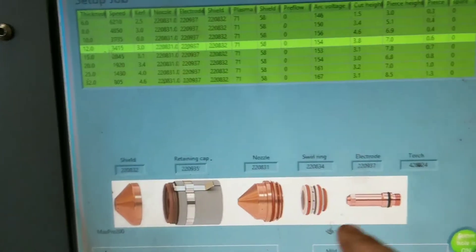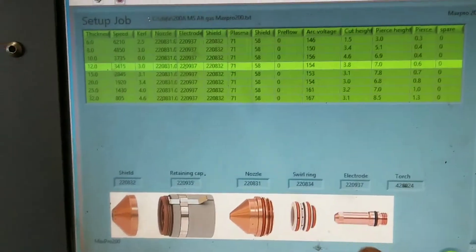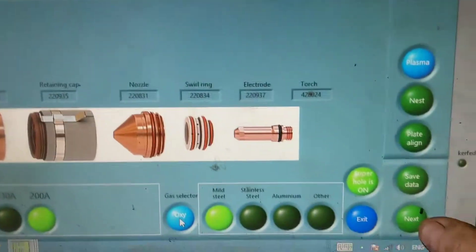Okay, so this shows you the parts — the consumables you need — which are already in. So we're going to press next.